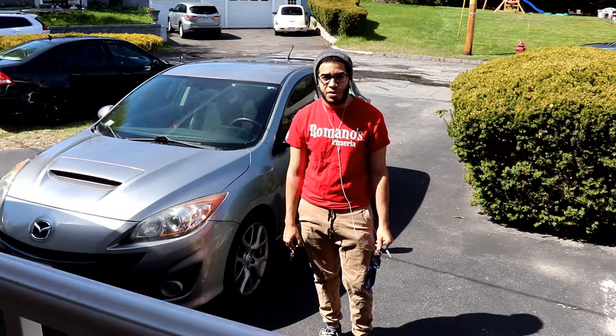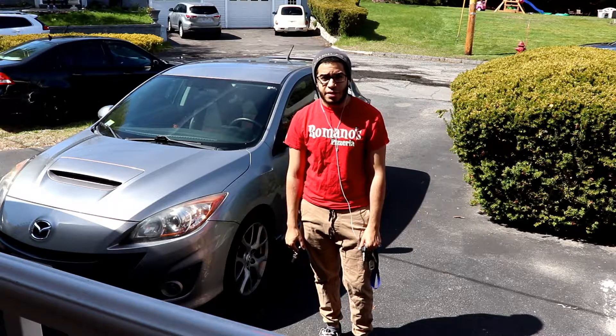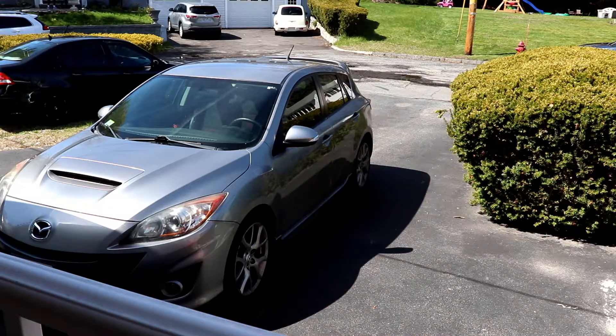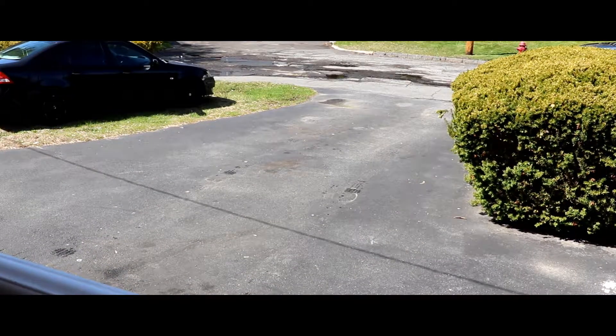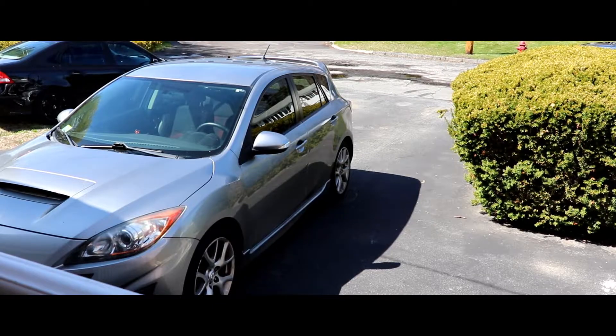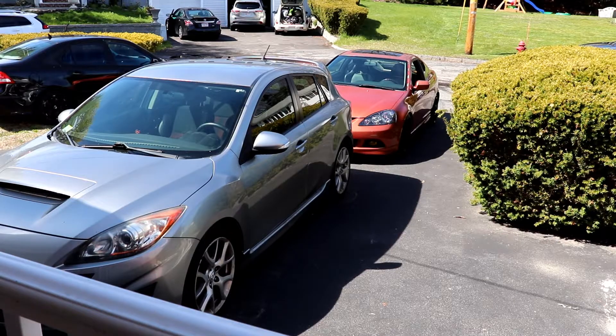The RSX already died. I put it in front of my house on the street for a minute and the battery is already dead. So I got to jump it again. Damn, that shit took so long.